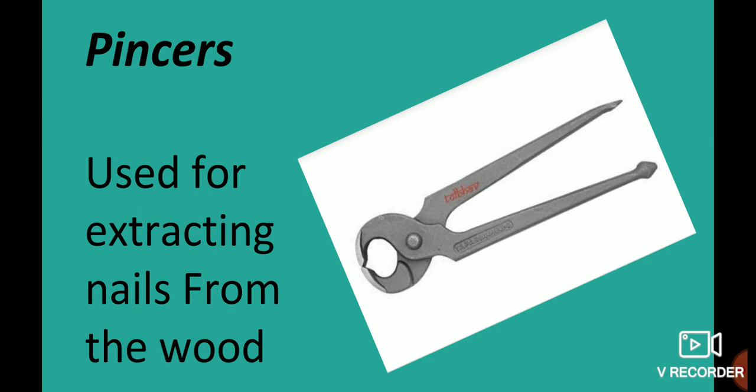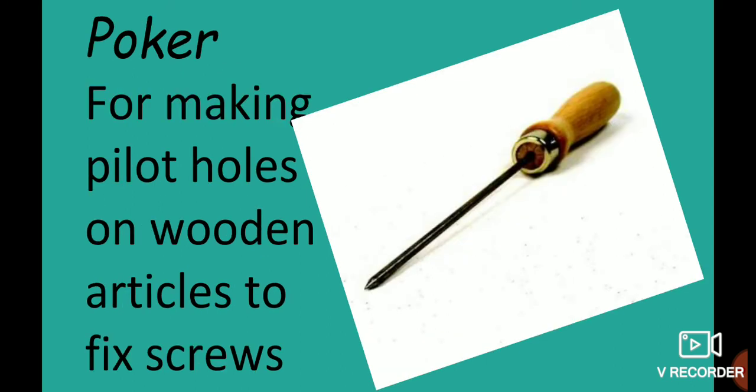Pincers are used to extract nails from wooden articles. The Poker is used to fit screws and create holes in wooden articles.